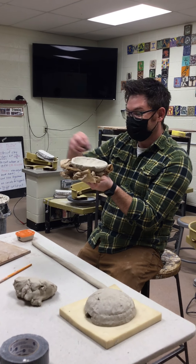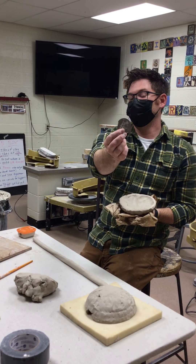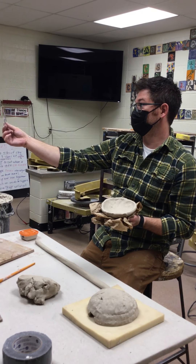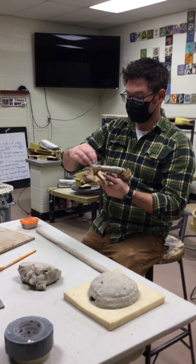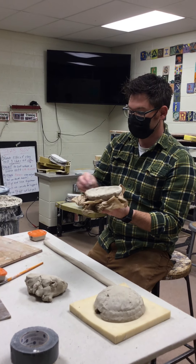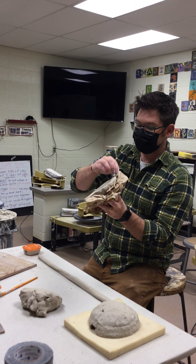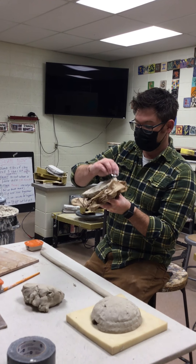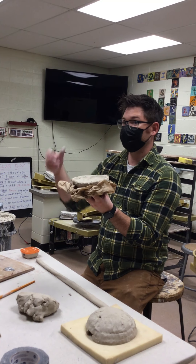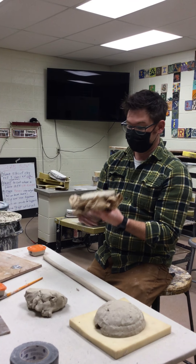We're going to add it to the outside rim. This serrated tool is called the scoring tool — what it does is score the clay, making it really rough. The reason we make it rough is so we can push wet clay into those grooves, and then they mix together with slip and wet clay so they have a better chance of blending together as one.